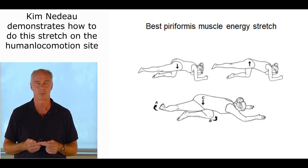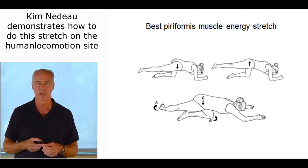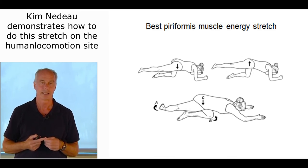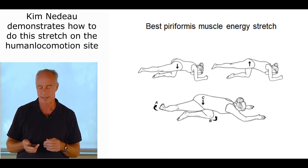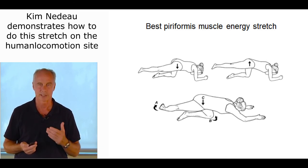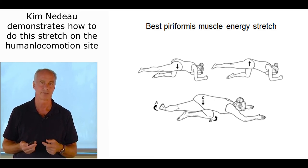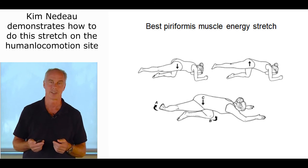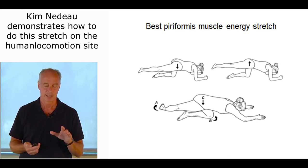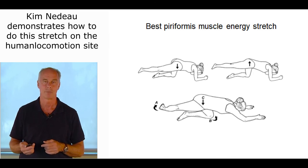The muscle energy stretch of piriformis: the person is on all fours, the involved leg is vertical. You raise and lower the good hip — the leg sticking out isn't doing anything; the vertical femur is the most important. Then it's a modified pigeon pose — drop back. It's a great muscle energy technique because it teaches them to fire the piriformis, stimulates circulation prior to stretching. If they start to feel any paresthesias or tingling, you're irritating the sciatic nerve. Just have the pelvis going up and down, then drop back.